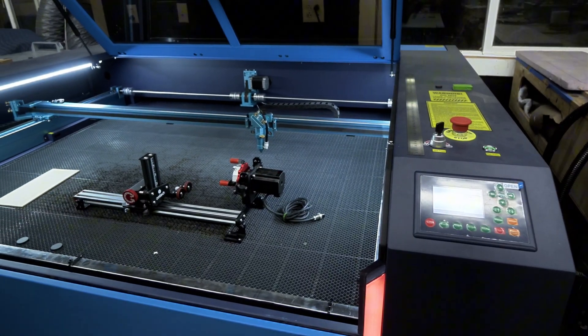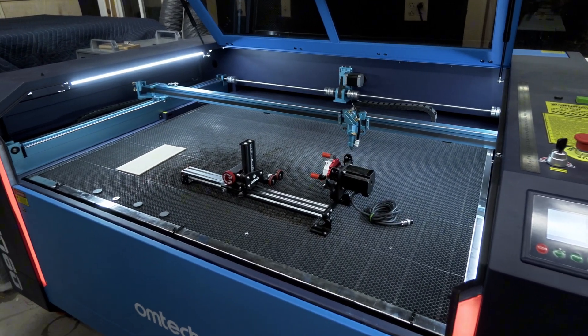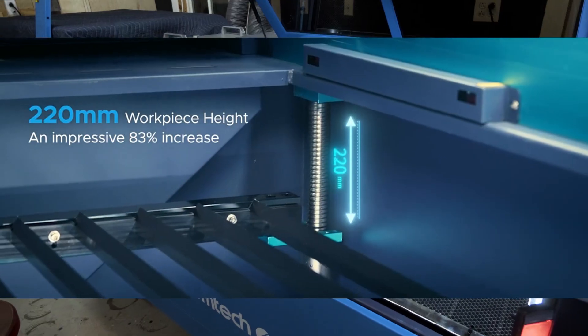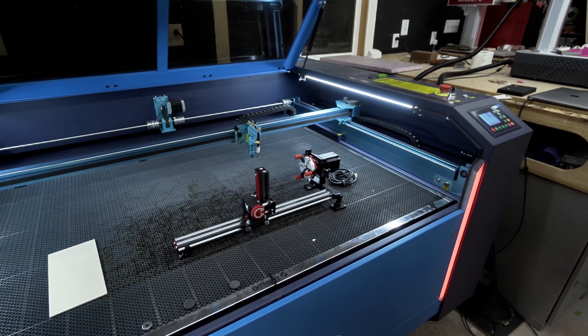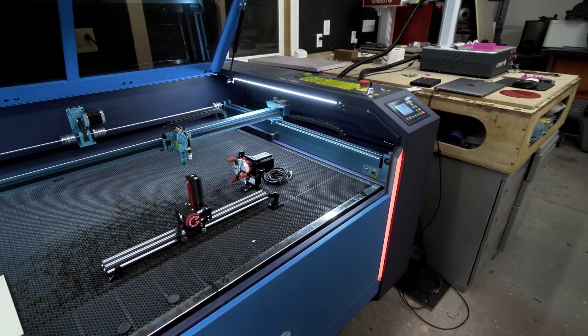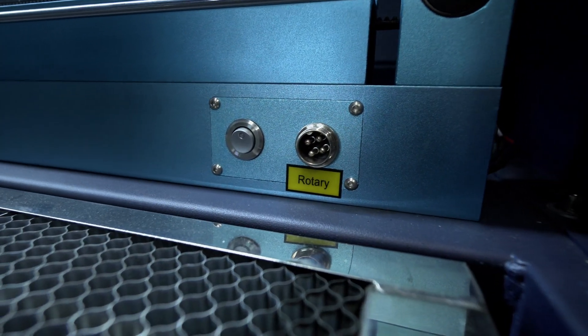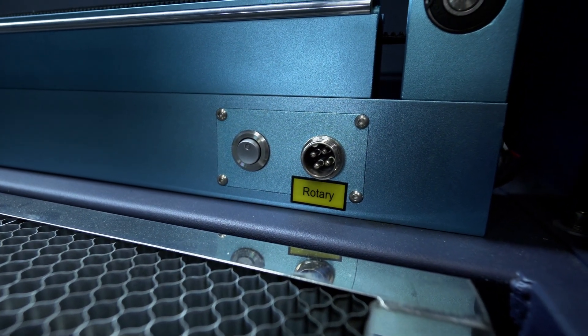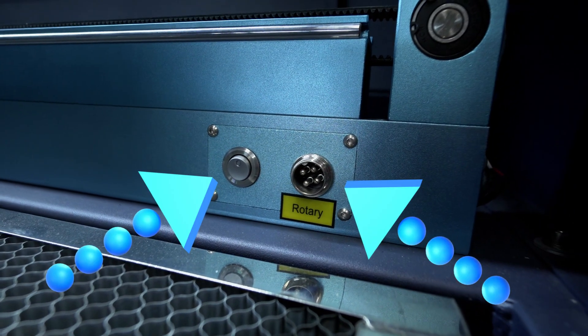Speaking of ball screws and the honeycomb bed, let's take a quick look at the all-new Z height. The Pronto features a large 220-millimeter Z depth. If laser engraving tumblers is a large part of your business, this will save a tremendous amount of time in the setup process. In the front right-hand corner, once you lower the bed down, you will notice the Pronto features its own dedicated rotary attachment with its own power switch and a four-pin connector.